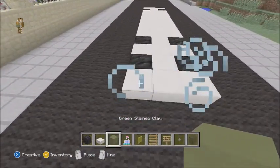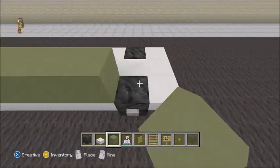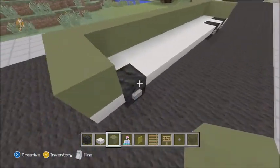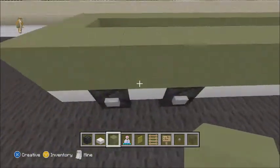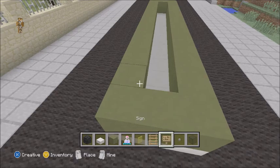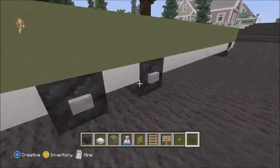Now you want to place your green stained clay. Just place it all around the outside, completely all around. We're not worried about the door yet — you can decide which way you're going to have your door. Let's work on the back window.